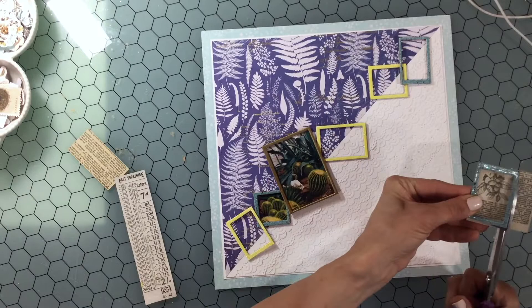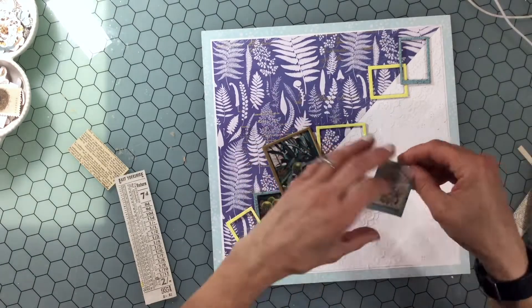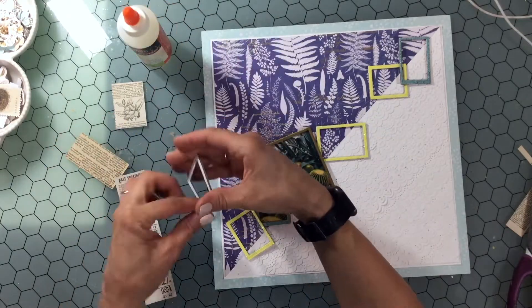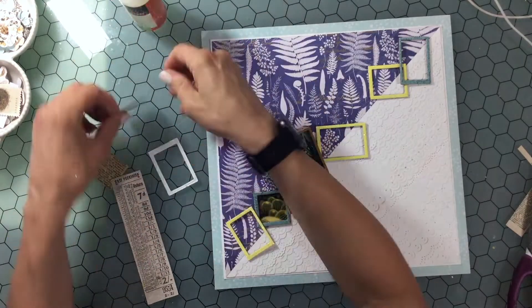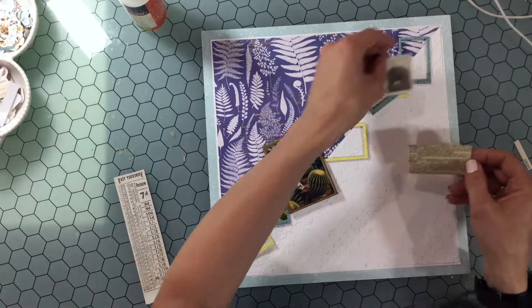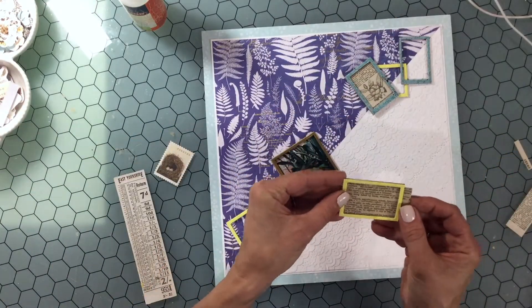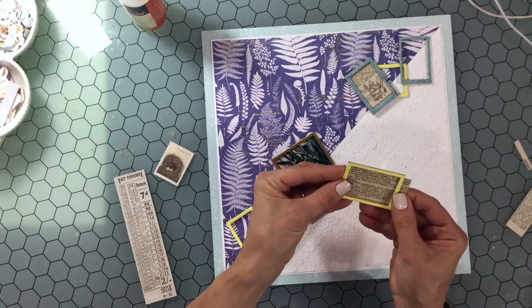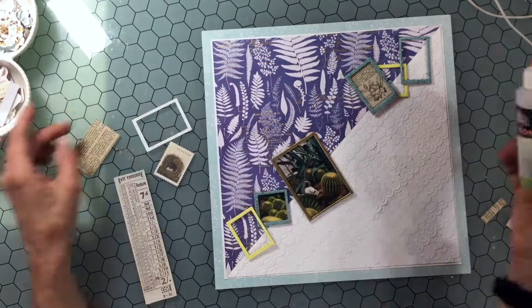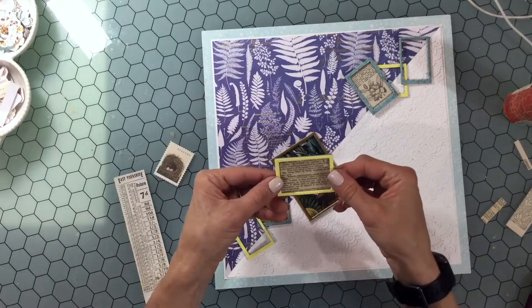I thought I would start by backing some of the frames with some ephemera pieces, so I'm trimming the ephemera and then putting some glue on the back of the frame and attaching the piece of ephemera cut to size. I do this for a couple of the frames, but in the end I don't leave the paper on the back of most of them — some I do and some I don't.